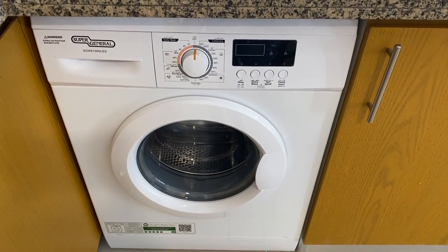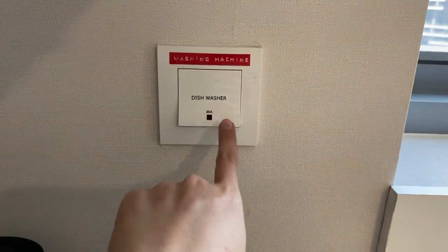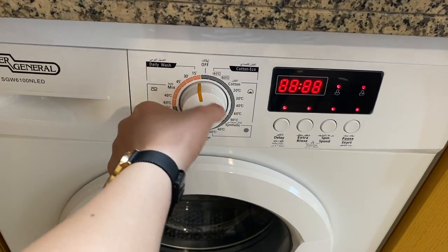Here you have a super general washing machine. To operate, make sure that the main switch is on, then twist the knob to set the program.